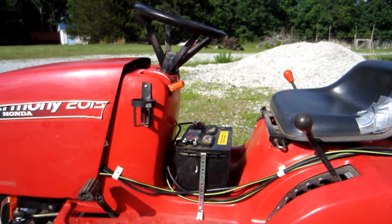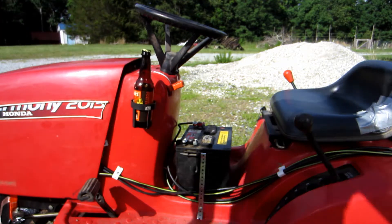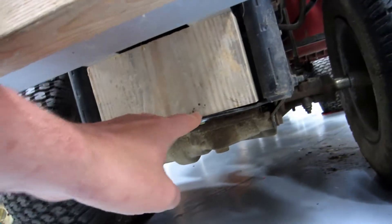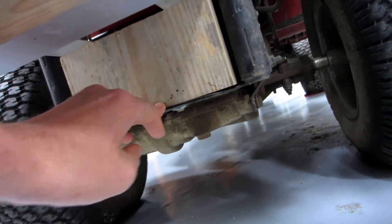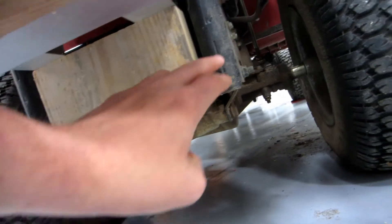There seems to be something missing. I've been sick all week so I haven't been able to wrap this project up. Basically all I need to do is add some kind of support here so that I can do a bit of light towing work, and it looks like I could mount that along the bottom but I don't think it'd be very good.